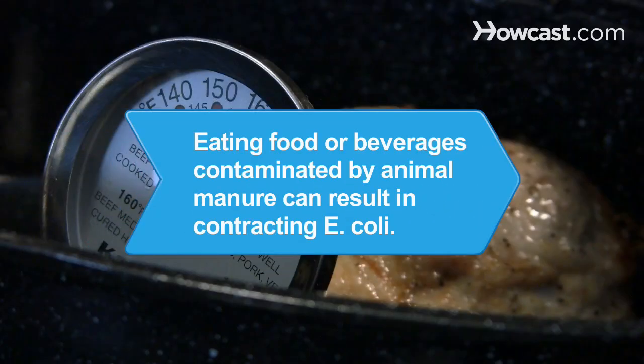Did you know? Consumption of any food or beverage that has been contaminated by animal manure can result in contracting E. coli.